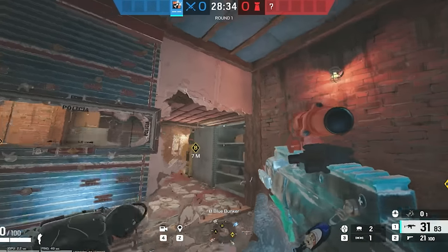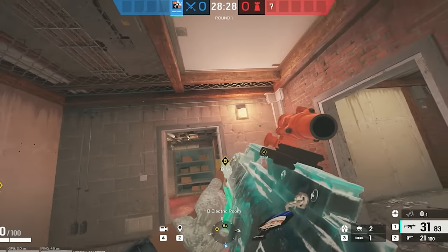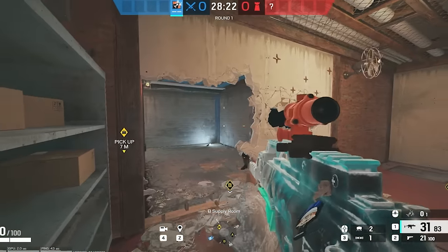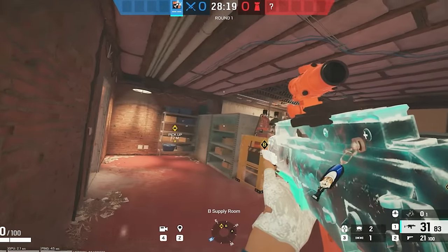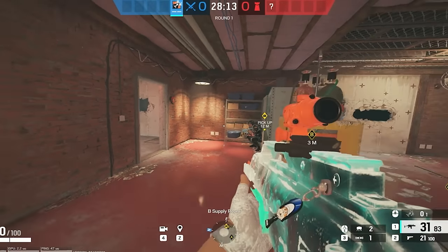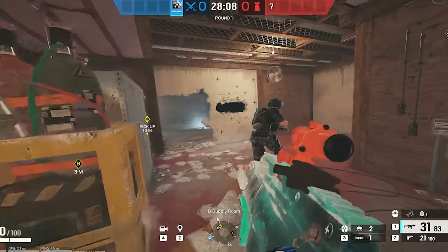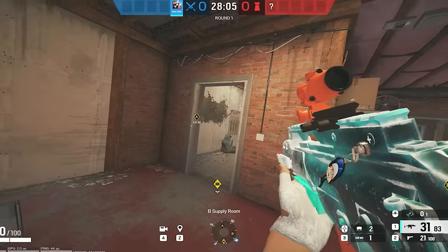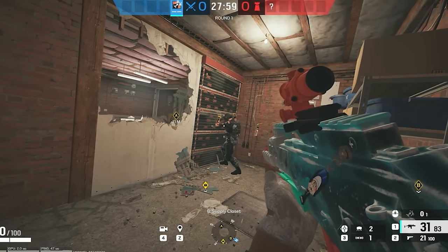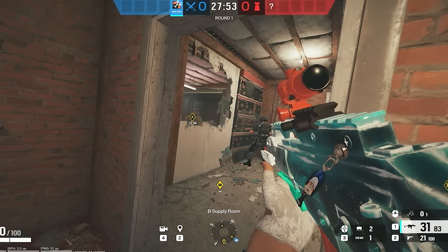If you also line it up, you throw it a little bit over and aim more at the doorway — and that goes for default plant. Anyone here is definitely going to die. A lot of people also do like this hole and then reinforce this — it's just an alternate version. But I hate these rotates here because you always have to jump them, and it feels like you can't take a decent gunfight.